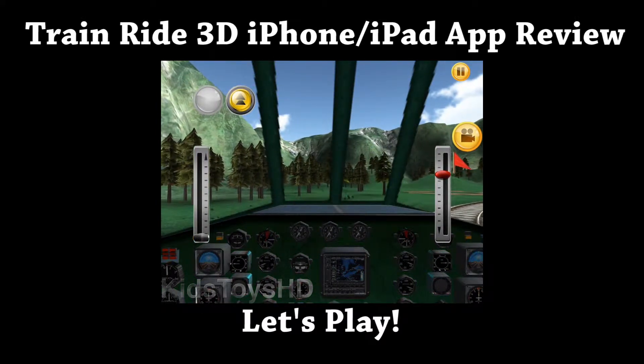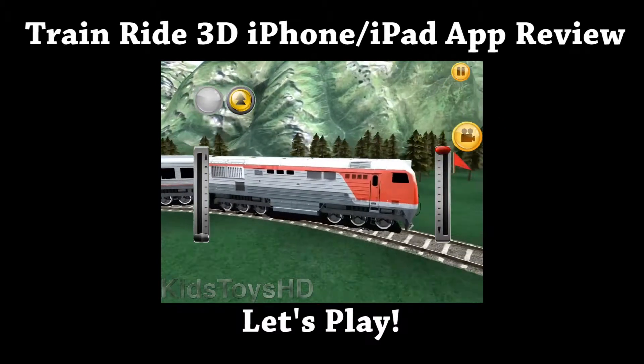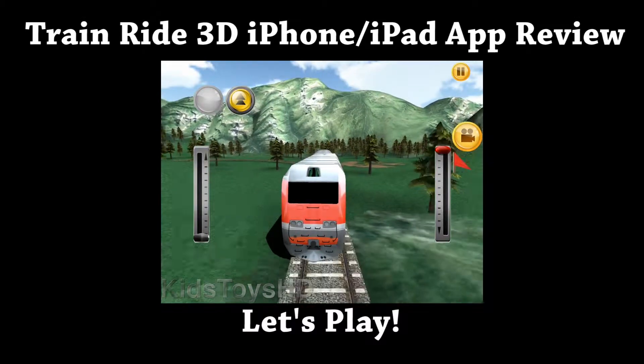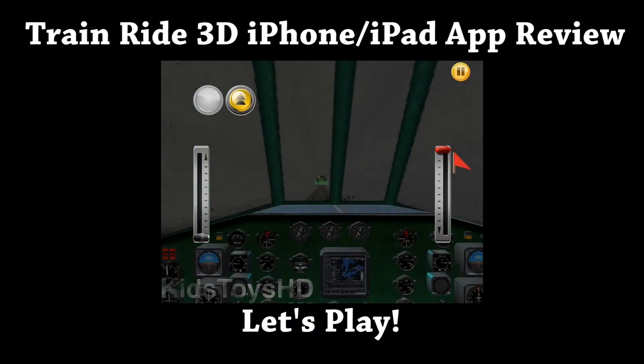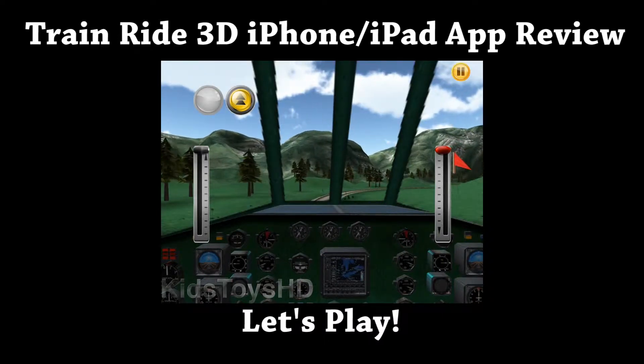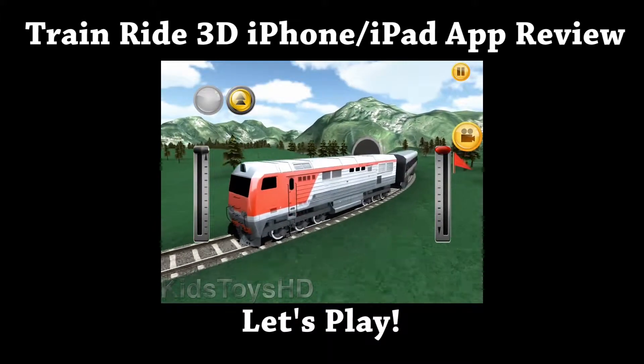You'll notice on the right-hand side, a little movie button popped up once we left the station. If you tap that button, you get the external view of the train. From inside this view, after we go through this tunnel, the movie button pops up again and here we go — the external view again.